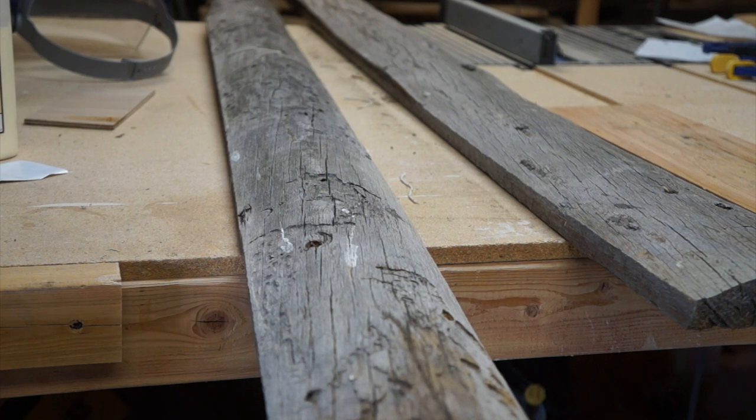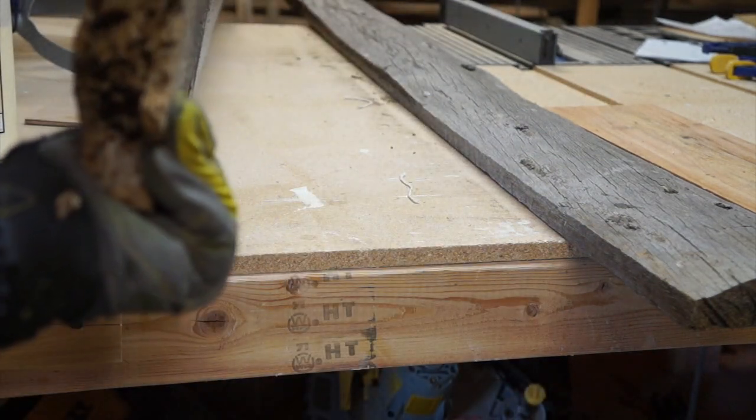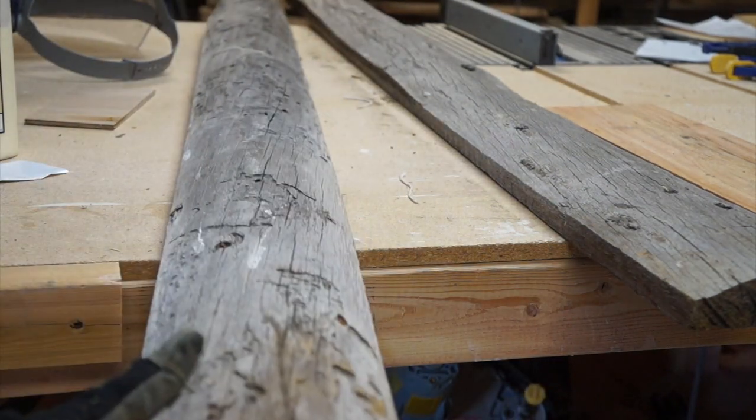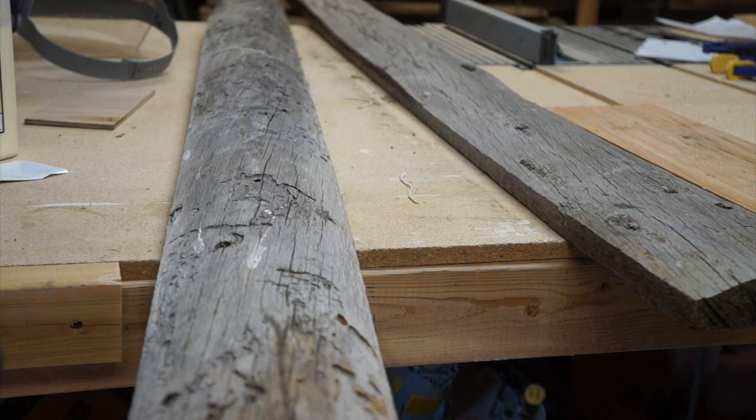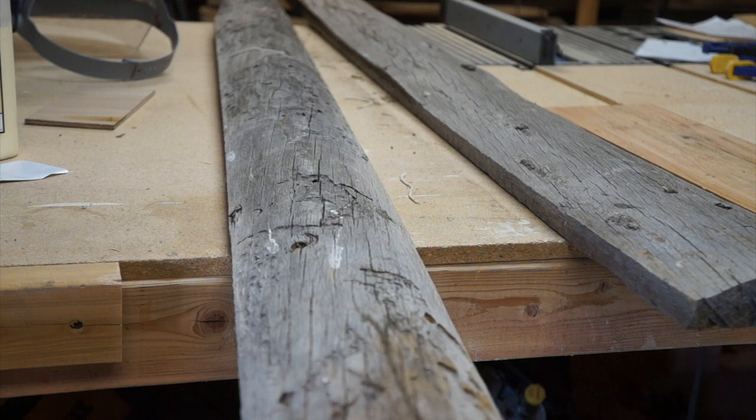Welcome back to the Green Workbench. I am building a hat tree or coat tree out of barn wood. If you're familiar with barns and the order of wood, usually these edge pieces with the rounded edges — they didn't throw anything away. They're no good as normal flat boards.